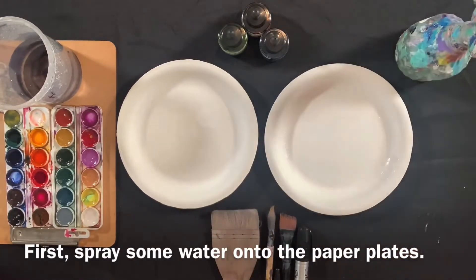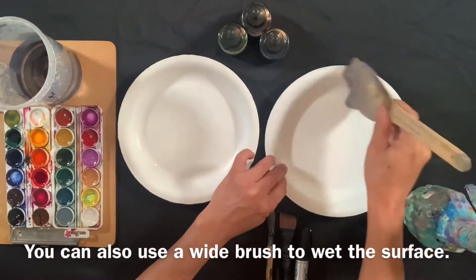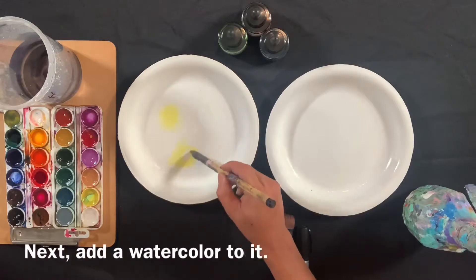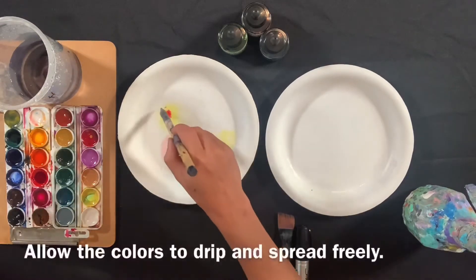First, spray some water onto the paper plate. You can also use a wide brush to wet the surface. Next, add a watercolor to it. Allow the color to drip and spread freely.